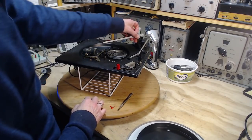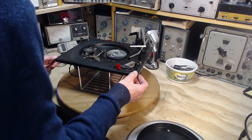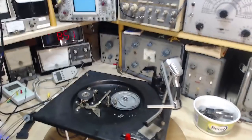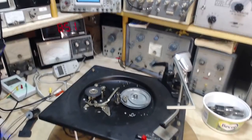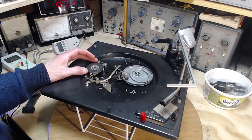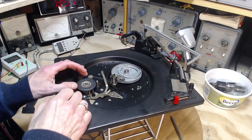Regular maintenance. One of the things I want to check pretty quick on a record player like this is the quality of the intermediate wheel, sometimes called the idler wheel.